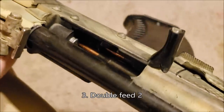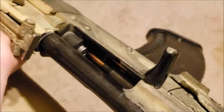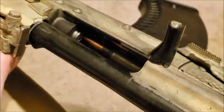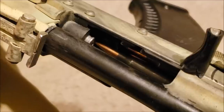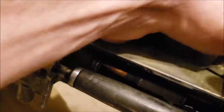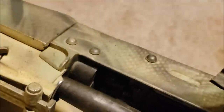Here's going to be another version of the double feed. In this instance, we have a round in the chamber with another round who also wants to be in said chamber. This is dangerous because the tip of the bullet, although not on the primer, is awfully close. My preferred method to get rid of this, if you're just on the range, is to simply take tension off of that first round, take the magazine out, and hopefully you can just pull the next one out.